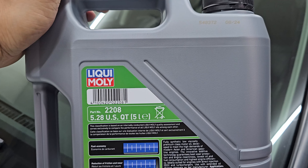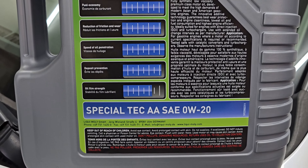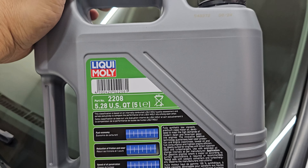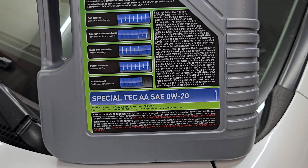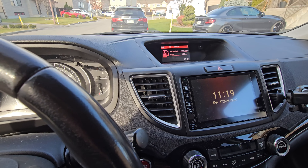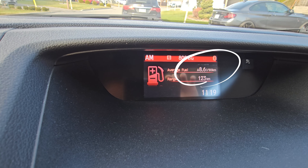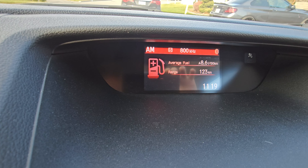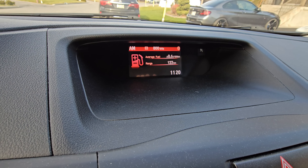I usually use Castrol 0W20 on my cars. I already recorded the fuel economy before the oil change so we can compare. The CRV's current average fuel consumption is 8.6 liters per 100 kilometers. After we change the oil, we'll check if that improves.